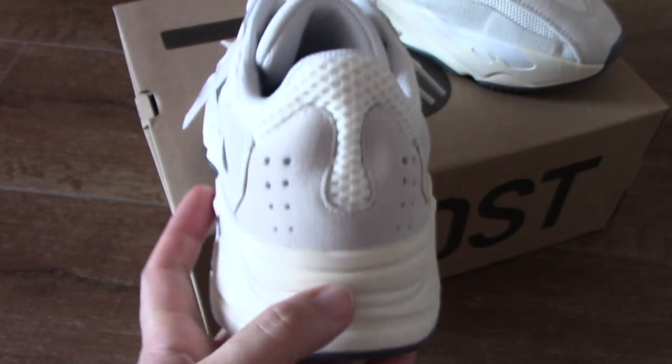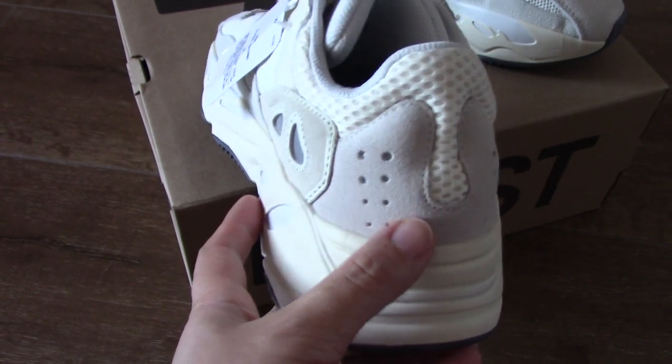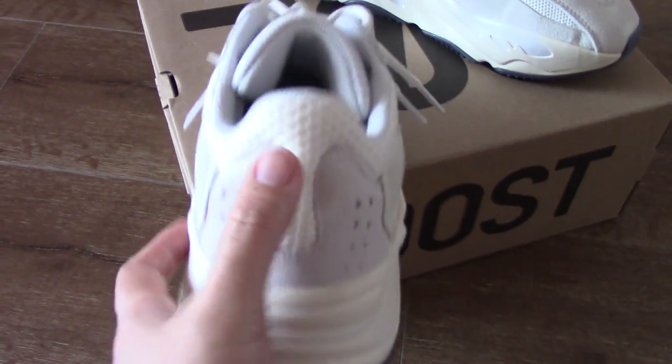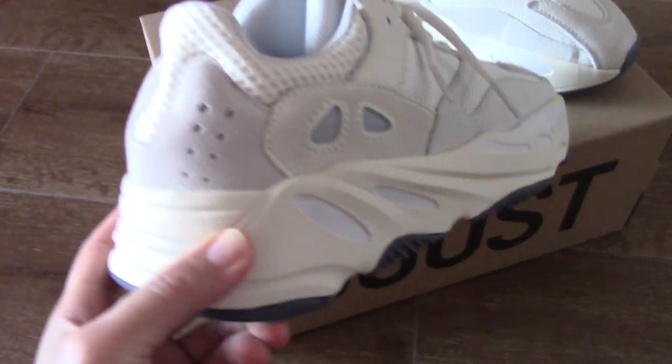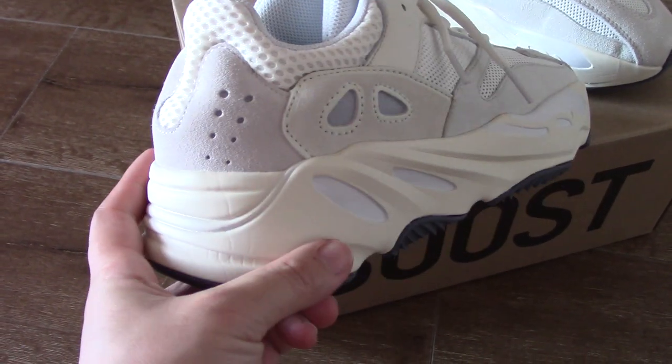Turn to the back side — you can see the dots here. Inside is also 3M. For the back side, it's the uniform 700 design. This is the U-shape, really good. The other side also has two lines of dots here.